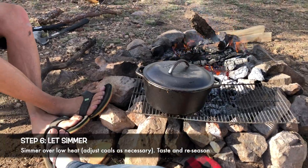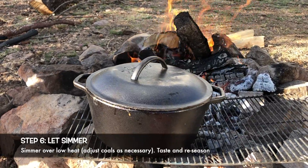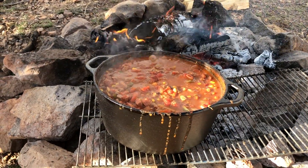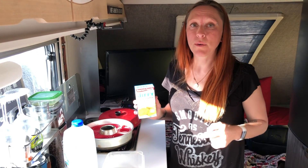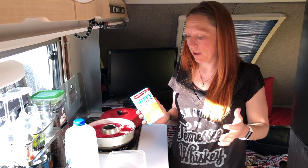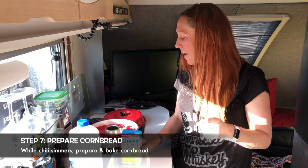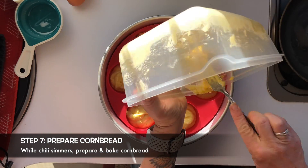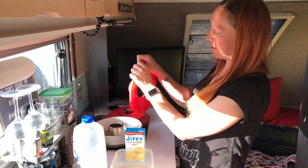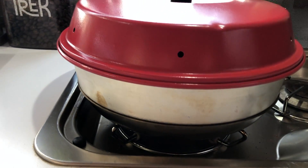The best thing to go along with chili is obviously cornbread, and we're campers so I'm going to do it Jiffy style. You don't need somebody to teach you how to make Jiffy cornbread — it takes an egg and milk, you mix it all up and bake it. When you're camping, the Omnia oven makes this really cool little insert: a silicone liner that pops out to make little muffin cups. So I'm going to make my Jiffy cornbread in these little muffin cups.